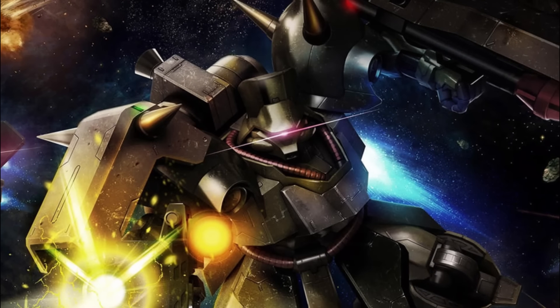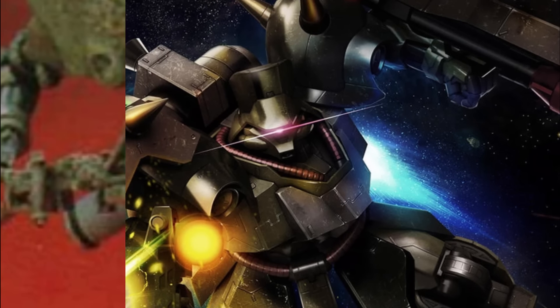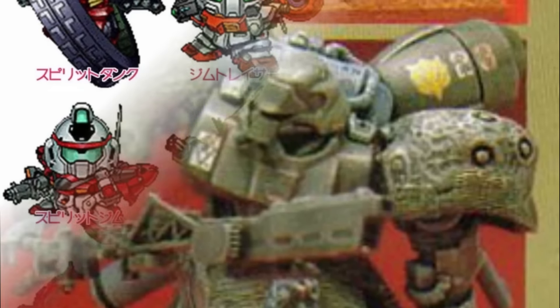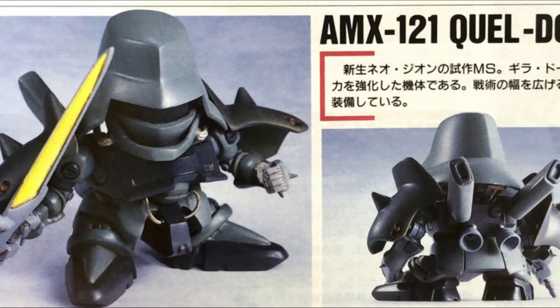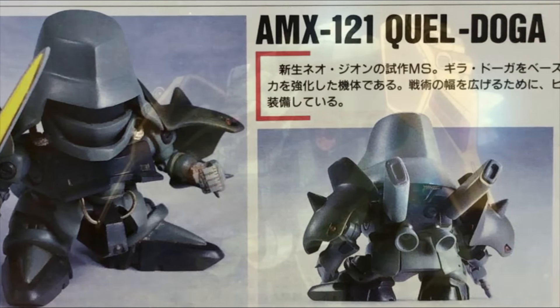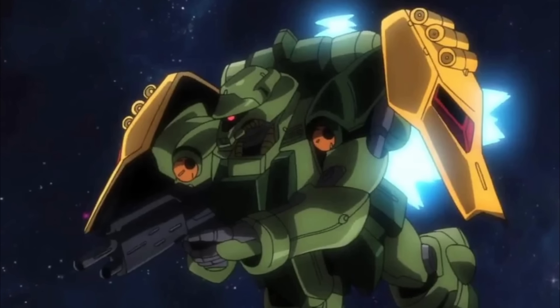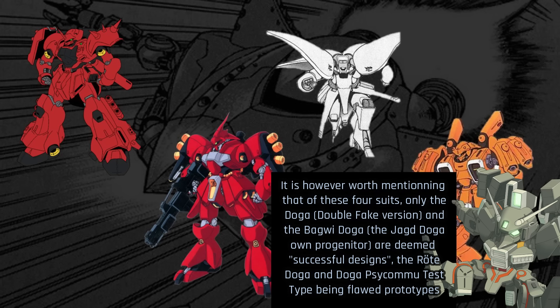A swap of the titanium armoring to a gundarium armoring over the same movable frame enabled the creation of the suit known as the Geara Doga Kai. A light armor version reaching 80% of the original weight, called the Geara Doga Marine Corps version, can also be obtained. A EWAC variant, the Geara Doga Force Reconnaissance type, has also been adapted to be capable of electronic warfare. As seen in Double Fake, the Geara Doga can easily spawn close-range mobile suits, with the Quell Doga, a suit reintroducing heat weaponry for deadly close-range engagements, proving to be a highly effective machine. Even better, the Geara Doga also seems to accommodate decently the Psycommu System, with four different newtype-use variations — the Rotar Doga, Doga Double Fake version, Bagui Doga, and Geara Doga Psycommu System test type — coexisting as different attempts preceding the Yak Doga's very own existence, with various degrees of success.